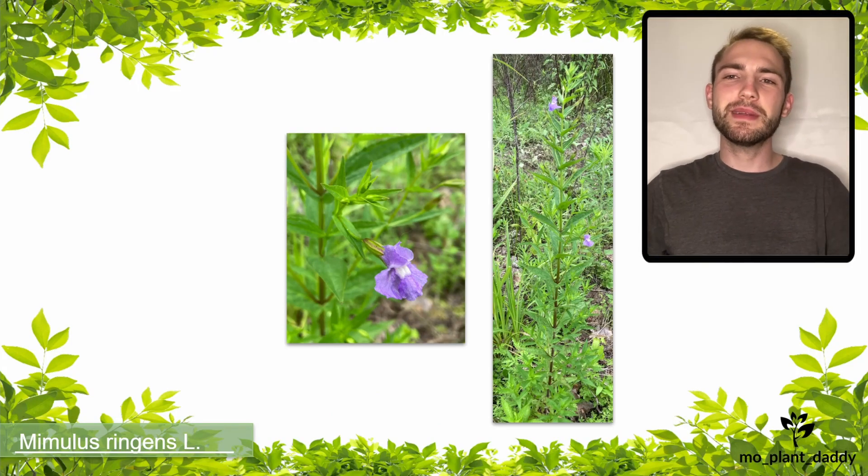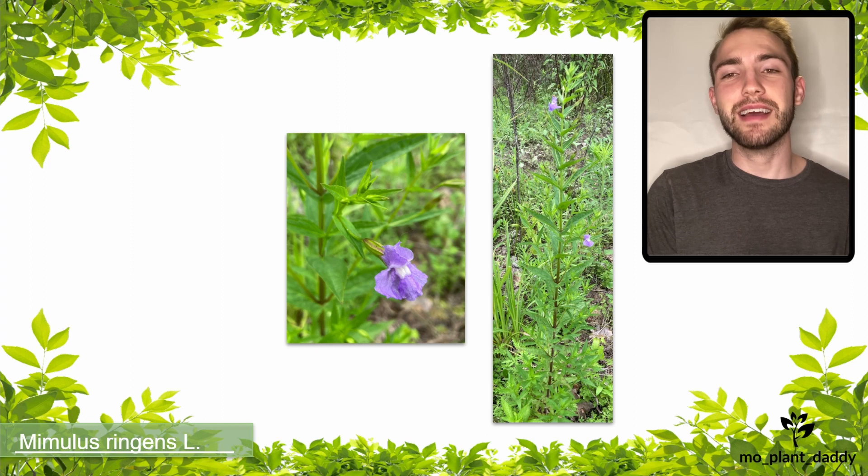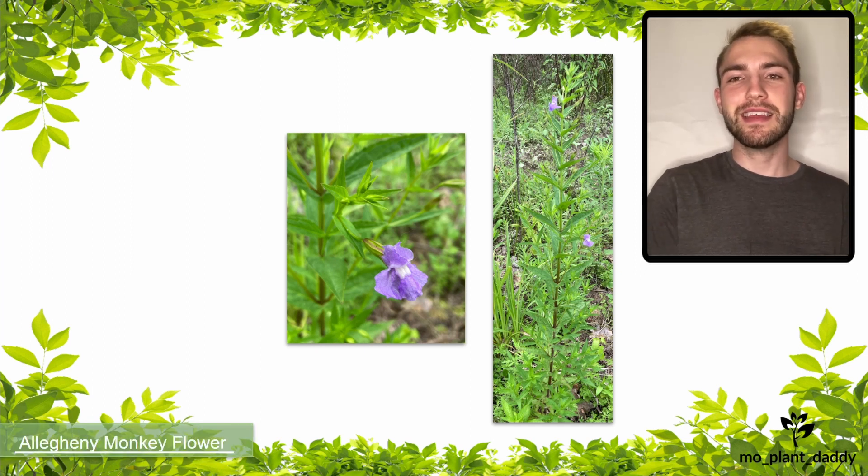Hi everyone! Today we're going to be talking about Mimulus ringens L., otherwise known as the Allegheny monkeyflower.